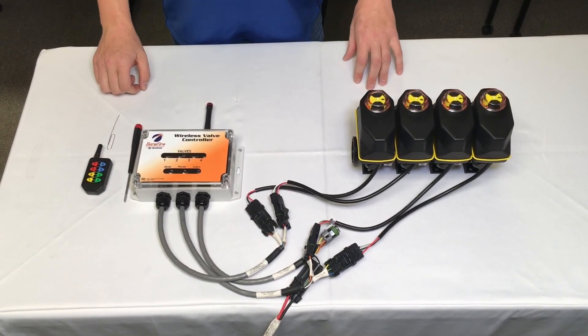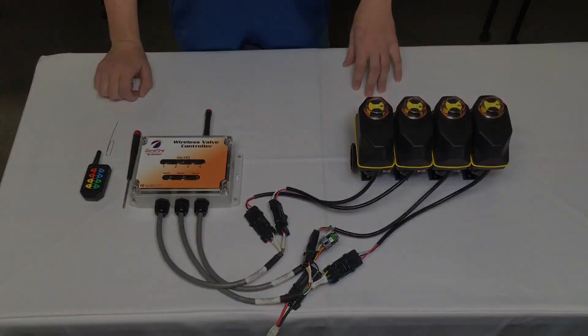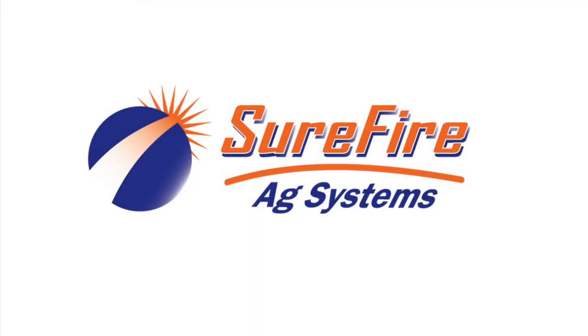For more information, please visit surefireag.com.